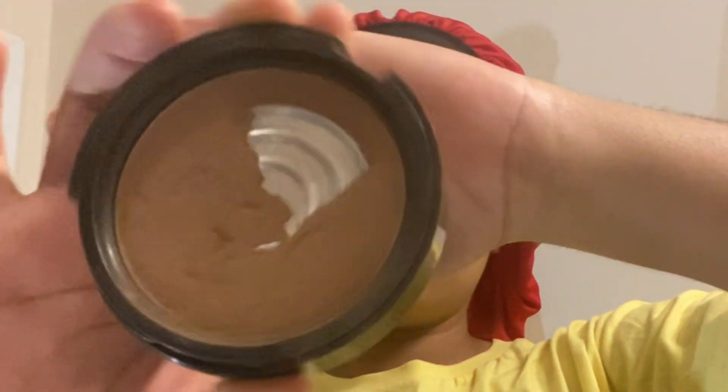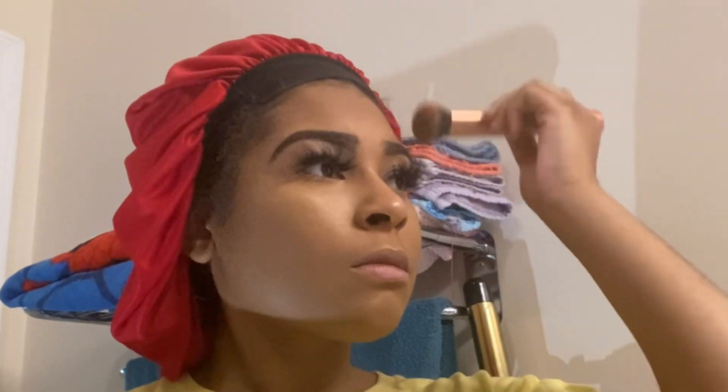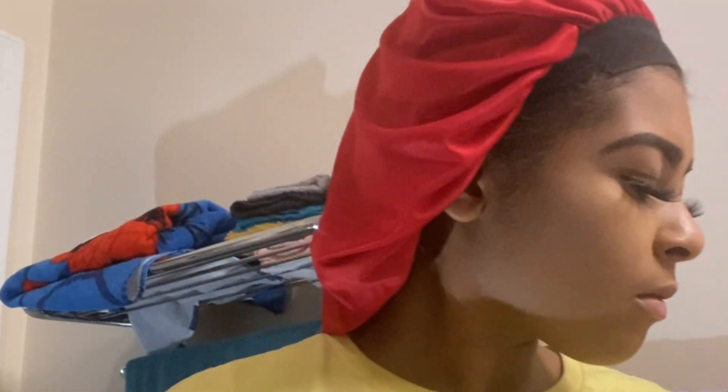Just going back in with that blending powder brush and blending off the setting powder. After that, I like to go in with a powder foundation more close to my color — this one is shade 180, that same brand. I like to do this just to add a little bit more color back into my skin after having the setting powder on there, and this does give a more flawless finish.